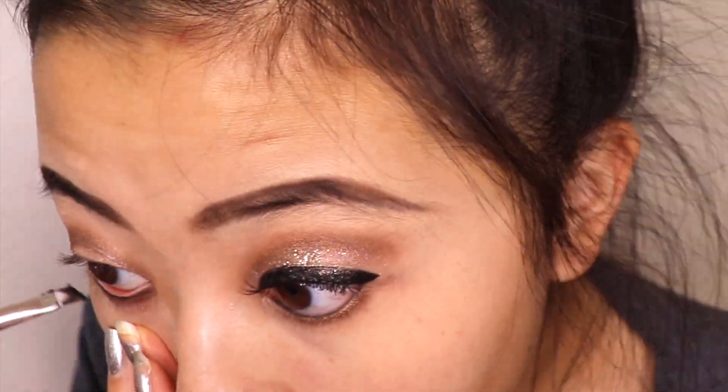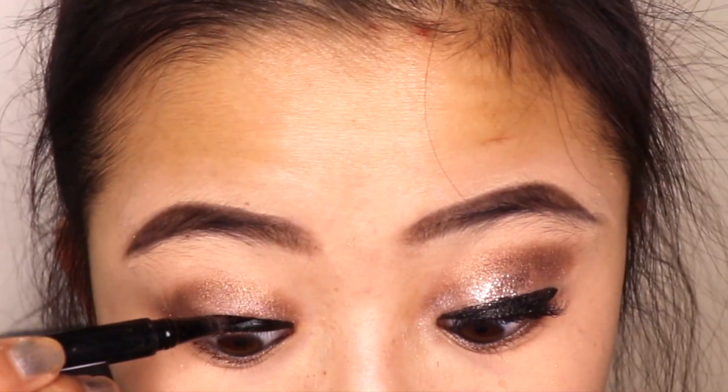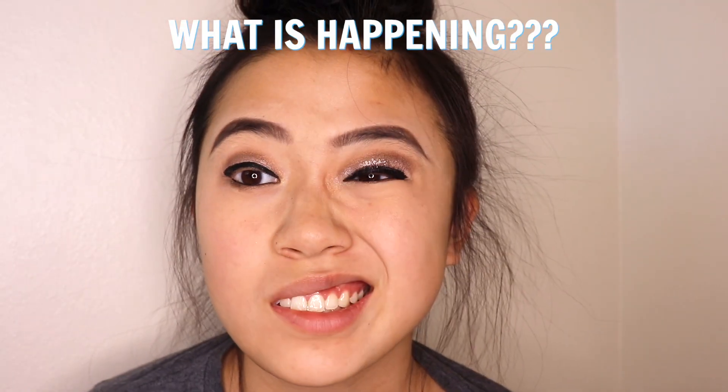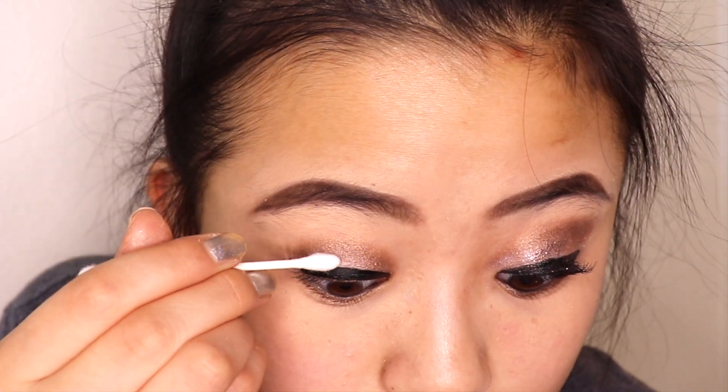Under the bottom lash line, I'm going to use the same color as the crease, and then line the waterline. I use the Tarte paint pot for that, and then liquid liner — I'm kind of a disaster at this so I don't really know how to explain it. That empty spot in the eyeshadow is now going to be used for glitter. I use the NYX glitter primer and gold glitter — put the primer on with a Q-tip and then dab the glitter on top.